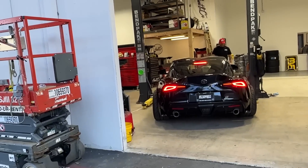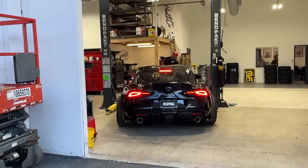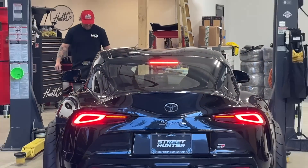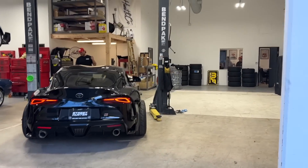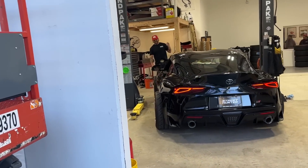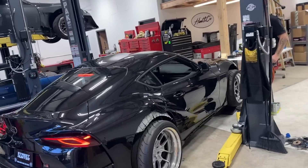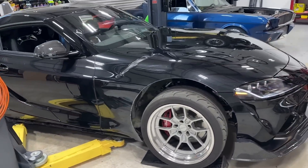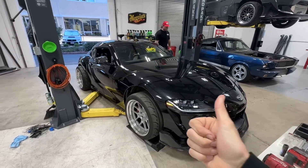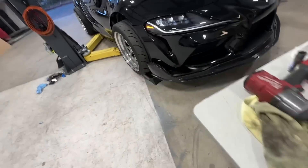We're also going to start moving on suspension components, and Calvin and I are going to cut the roof off of this car. We want this to be settled on the rack in a really good position because it's not going to move for a while.